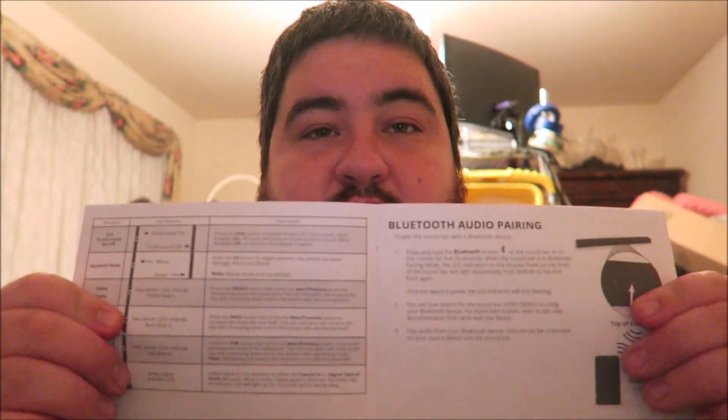And for like $120. Here real quick — the quick start guide is very easy to use, step by step, on what to do, how to troubleshoot, how to do Bluetooth. It also comes with a nice wall mount template. I put mine on my metal stand so I didn't use that.